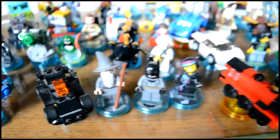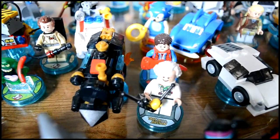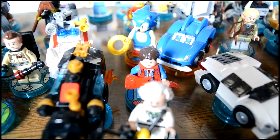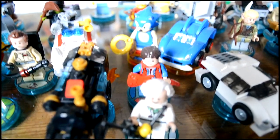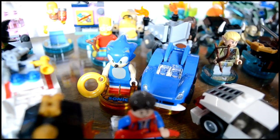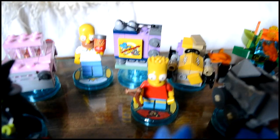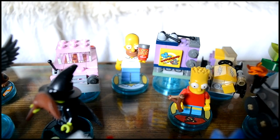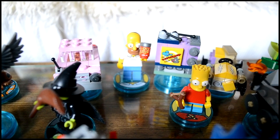Behind these guys we have Doc Brown and his time-travelling train, and Marty McFly without any of his vehicles — we'll see why later. Behind Marty we've got Sonic the Hedgehog with his blue car but not with his plane. And behind Sonic we've got Bart Simpson and his go-kart, and Homer with the Simpsons family car and the TV.